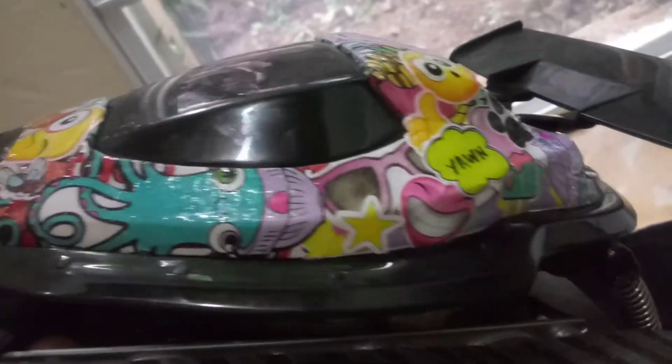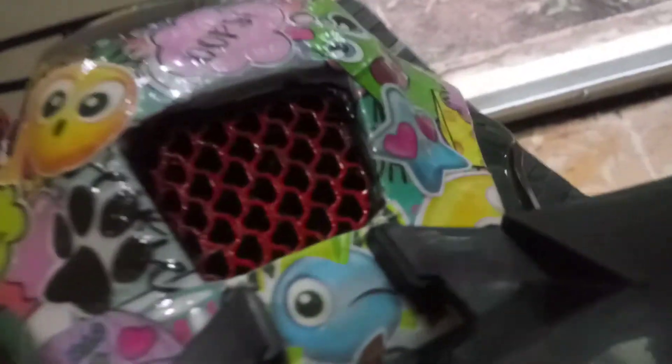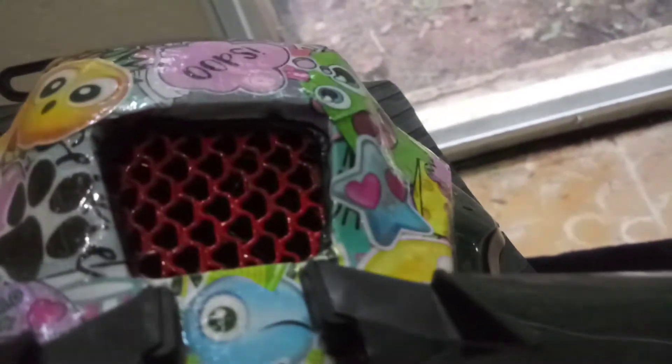It didn't come like this though — all the custom graphics are sticker bomb. The body was originally an orange-reddish color. This vent grill right here — it didn't come vented like that either; it was a black plastic covering. I had to cut it out because apparently it shuts off when it gets too hot. I tried to vent it, and I put a little metal small piping right there as a heat exhaust pipe — when it stops from running hot you can actually see the heat coming out of that thing, it's ridiculous.